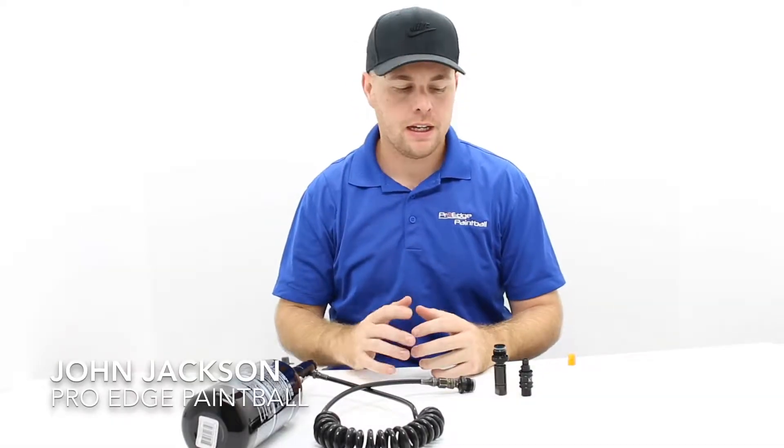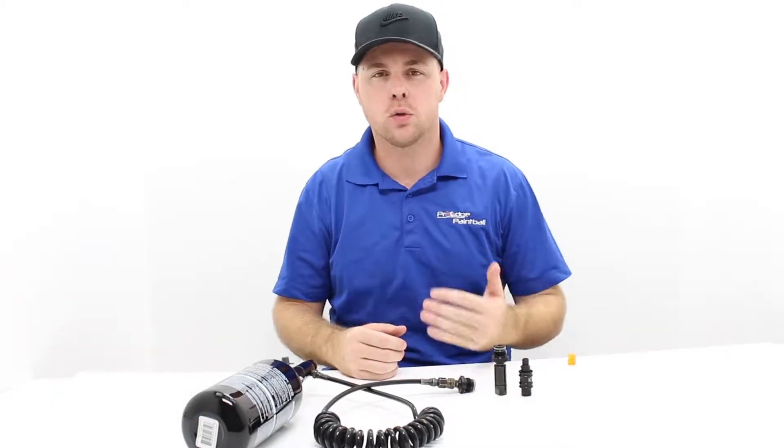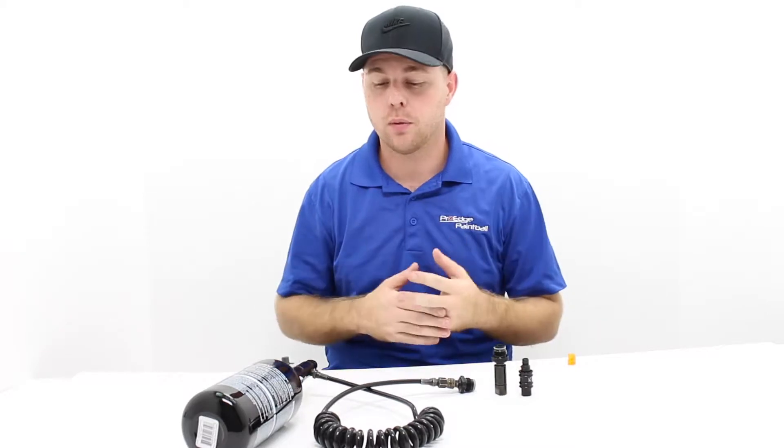Hey everyone, John at ProH Paintball, just trying to give you some quick answers for some of the most popular questions we get in the store. Today's question is: what is a remote hose? What is the purpose of it, what does it do, do I need one, do I have to have one?